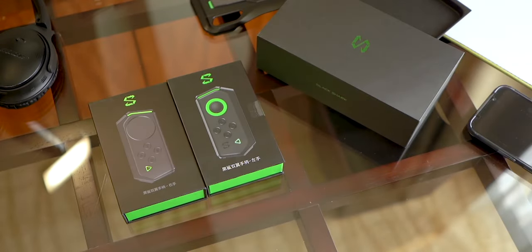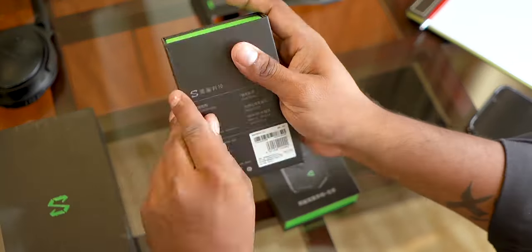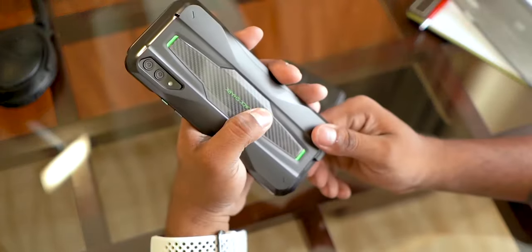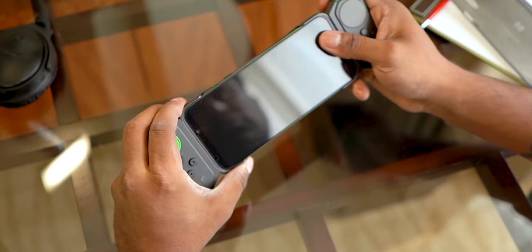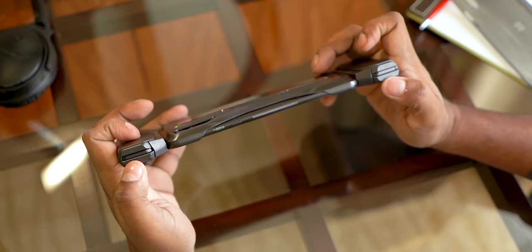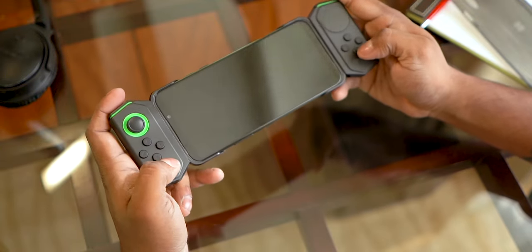Now let's quickly open up these controller boxes. There's nothing much here — you just get the controllers themselves. Pop the case on and you get to slide the controllers to the top and bottom, leaving no space for the headphone to be plugged in. One could argue that even the Type-C port gets covered up this way, but it is what it is. ROG did have a more elegant solution for this.